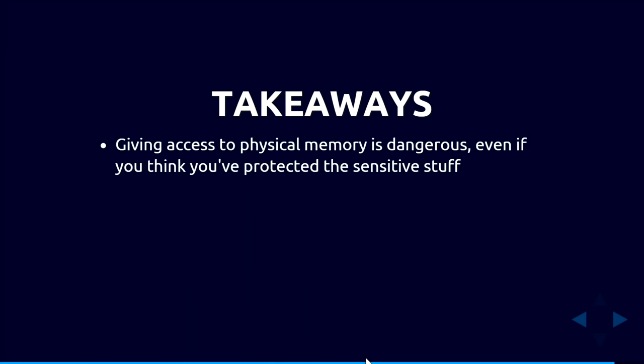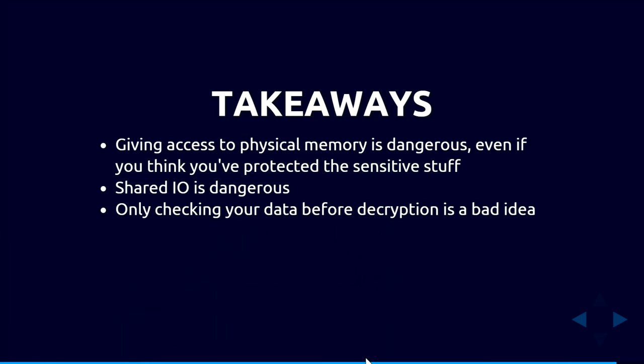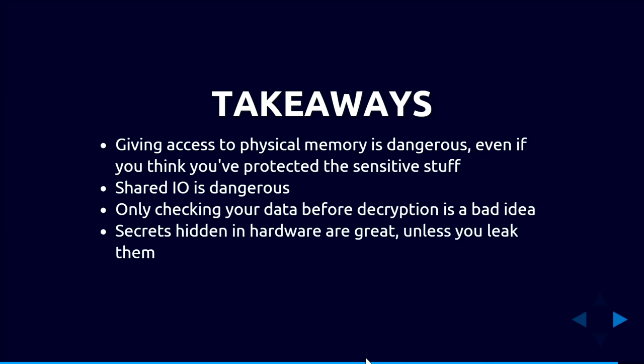To summarize the lessons learned: giving any application access to physical memory via GPU DMA is dangerous — even if you think you've protected things, you've probably missed something. Shared I/O is dangerous when you don't control what can access it. Only checking data integrity before decryption is dangerous, and not verifying a key when an attacker could modify it is a critical mistake. Finally, secrets hidden in hardware are great — unless you give them away.